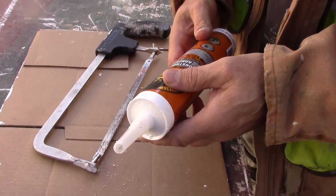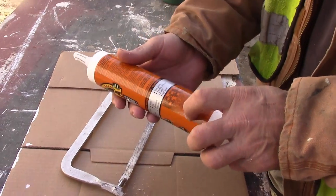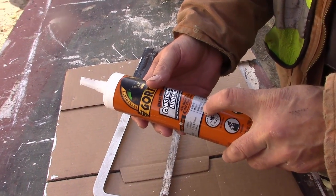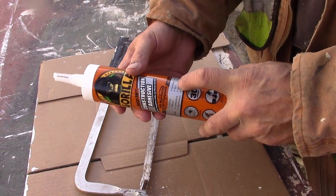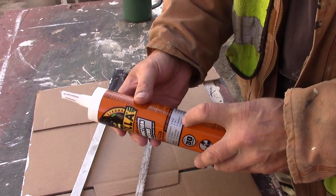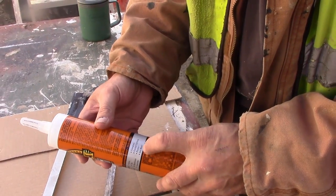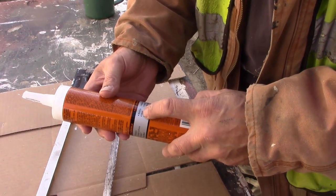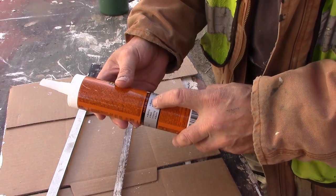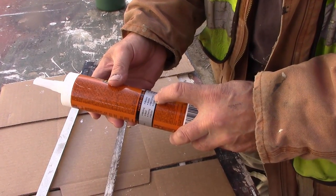It comes out white, but it dries hard as a rock. It works on brick, tile, aluminum, concrete, fiberglass, painted surfaces, plastic, and more — molding, wood, flooring, marble, masonry, granite, wet surfaces. Wet surfaces — I don't know about that one.